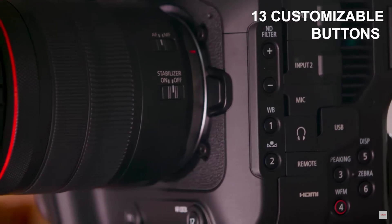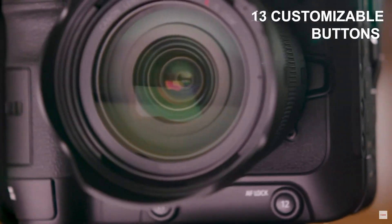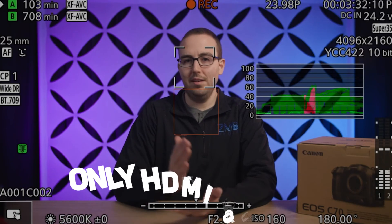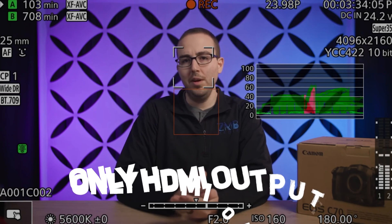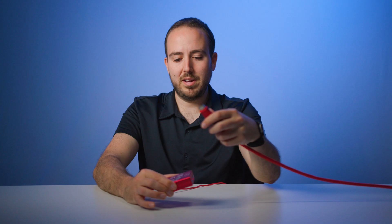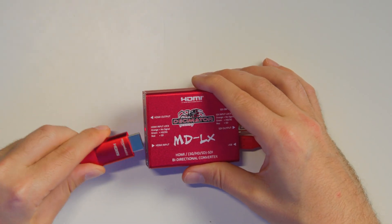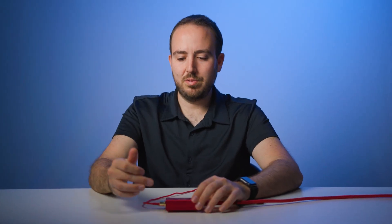What am I usually using this for? Anytime I have a camera that only has an HDMI out port. My main camera is often the Canon C70 — if you shoot on that camera, you know it only has HDMI out, it doesn't have SDI outputs. So if I take an HDMI cable and plug my camera into the HDMI input right down here, then I have the ability to take that signal over to the SDI output.